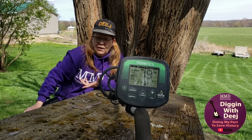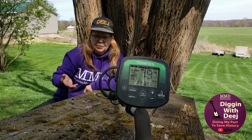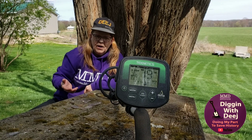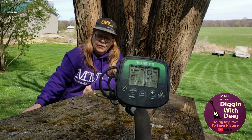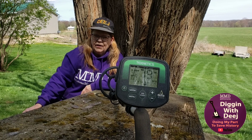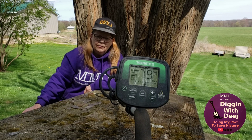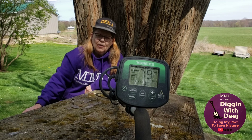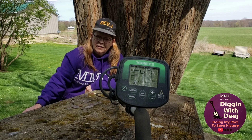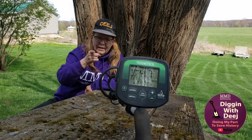So I hope you found this video helpful. If you need to, you can replay the video and write down the approximate VDIs to give you some help, should you decide to get the Technetics Delta 4000 or if you already have one. It's a fun machine and I think it's going to be a good coin shooter — it has been pretty good so far for me. So thank you for watching, and we'll see you soon. Get out and get your treasure.